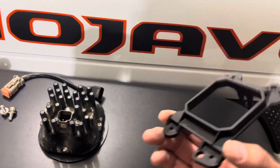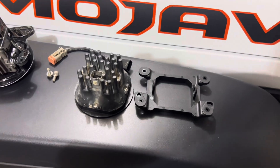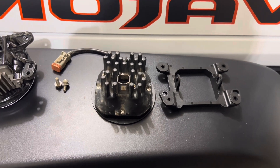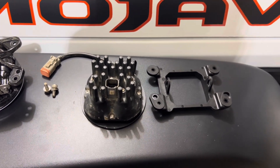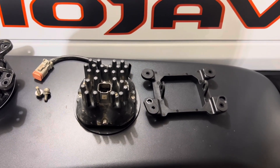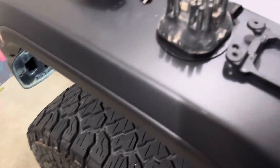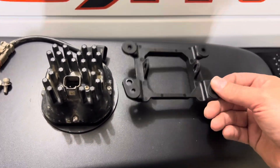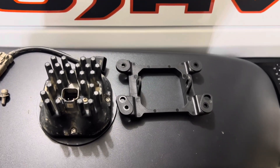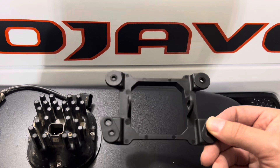Why does this little plastic piece cost $100? Because Diode Dynamics does not sell it without the full harness lighting kit. So if I have a bracket for my ditch pods, or a bracket for anything else that's lighting related from Diode Dynamics — which I think has something like a 10-year warranty on their lights — the backside of this bumper on many bumpers is exposed, and there's a good chance this bracket could get broken. You have to buy a full harness just to get this little plastic bracket.